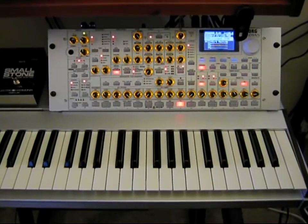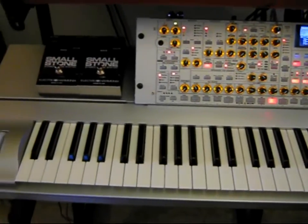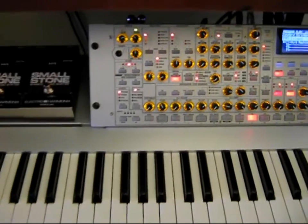Next is the Core Gradius, which I think is a very underrated synth. Again, this is a four-part multitimbral synth and it's got a whole host of really cool built-in effects.